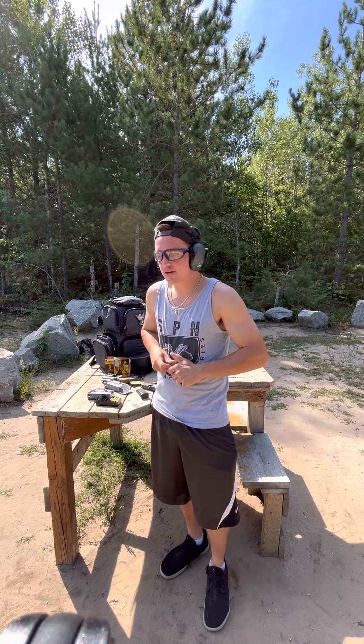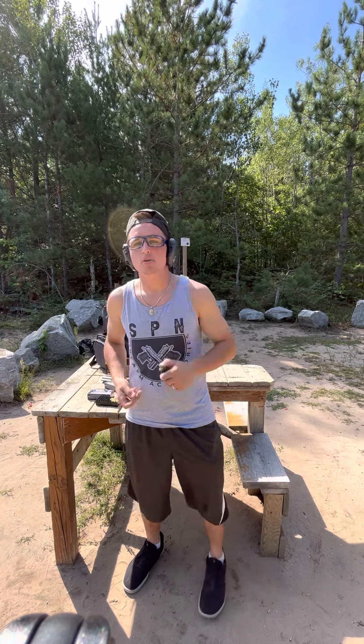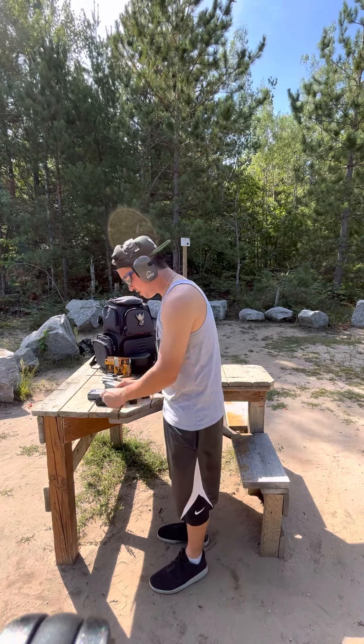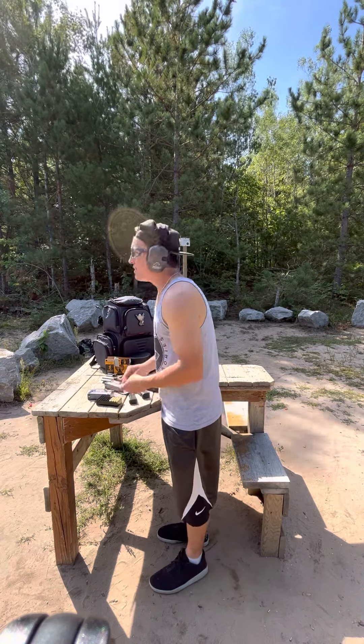I'll show you guys a video of me cleaning up and being respectful. When your state or city gives you free ranges like this, you should never take advantage and just leave your crap — that's about as disrespectful as it gets. We're all about respect and safety here. Always glasses, always some form of ear protection. We do this to train, get better, and protect ourselves and our family — losing your vision or hearing does none of that.